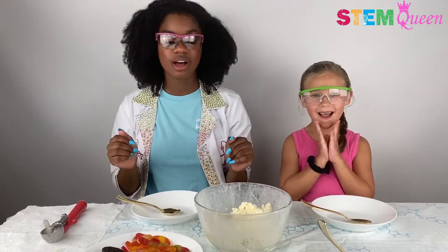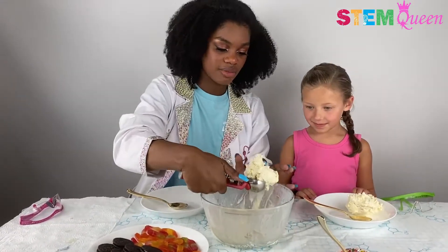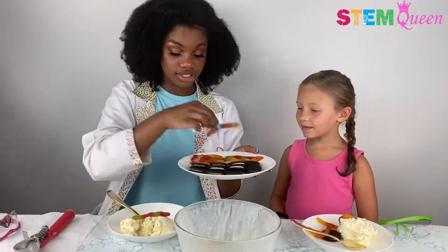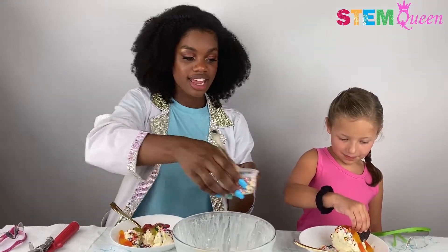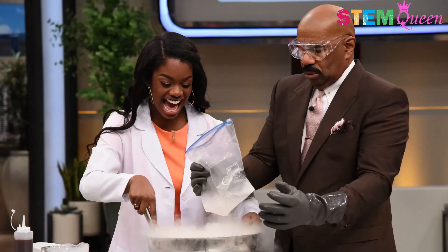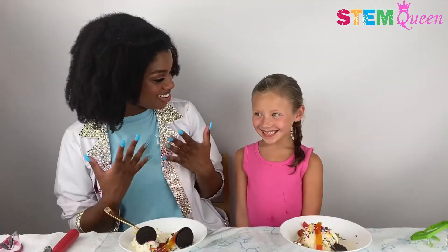So now for the super fun part — we get to put on all of our toppings. We've got Oreos and gummy worms and rainbow sprinkles. Let's take off our goggles. Now let's get some ice cream. So now we get to go ahead and take a bite. Mmm! You know, this is the experiment I did on the Steve Harvey Show with Mr. Steve Harvey himself, and it was so awesome because he would not stop eating it. He thought it was so yummy. Wasn't that so yummy? Mmm.